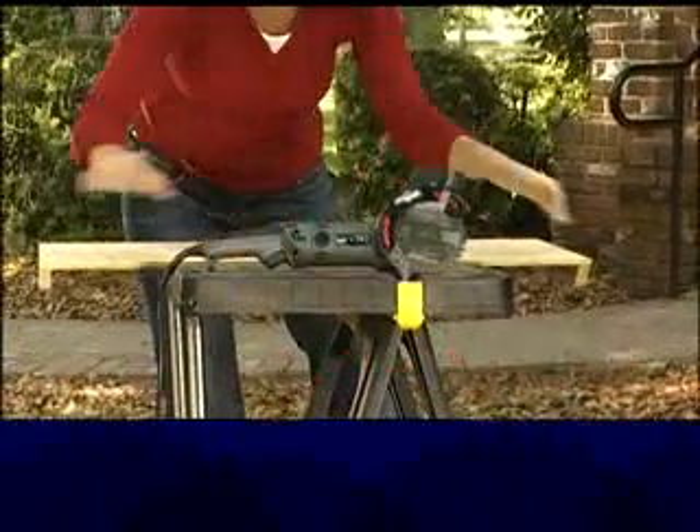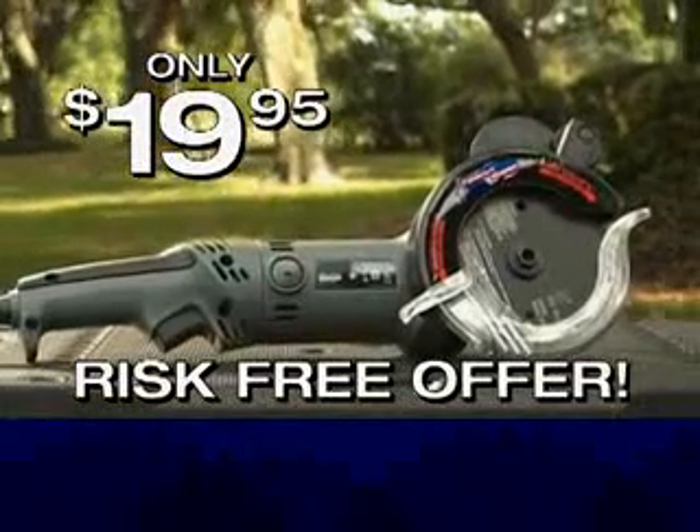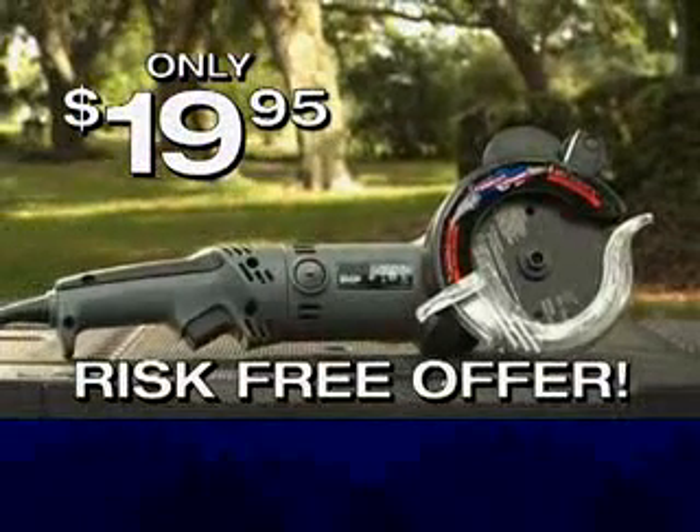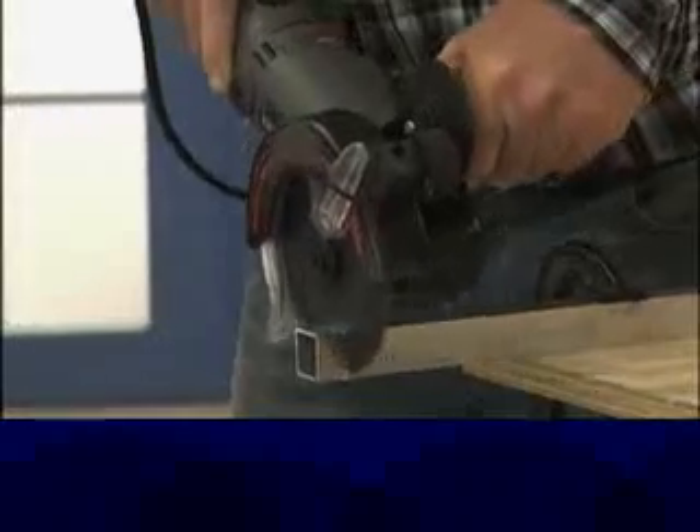But wait — in this special TV offer, you can try the TwinCut PowerSaw Plus risk-free for only $19.95, but you have to call now, and it gets even better. You'll also get six lubricating sticks to help glide right through all kinds of soft metal and keep the blade sharp, and you'll also receive this sturdy carrying case.